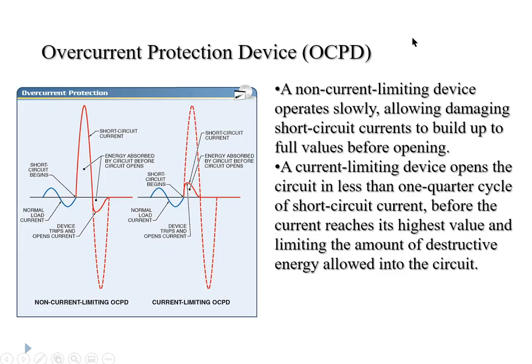One general way to categorize overcurrent protection devices is to divide them into two categories: non-current limiting and current limiting. A non-current limiting device will allow the current to build up to a fairly significant level before it opens. Current limiting means there is some maximum current beyond which it won't go, and the device opens before hitting that critical point. Fuses are more current limiting than circuit breakers. In fact, sometimes a circuit breaker with a high enough current will ionize the air between its contacts and continue to conduct even after opening — this is not current limiting. Fuses, especially a class T fuse, will distinctly limit the maximum current allowed to flow through the circuit.